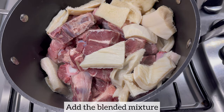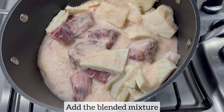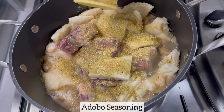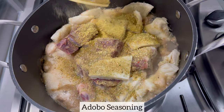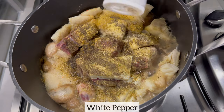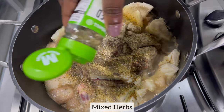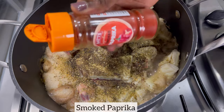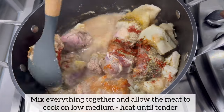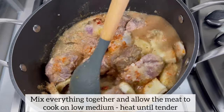I am now going to add the blended mixture to my meat. Next I'm going to add my seasonings — feel free to season the meat using your preferred seasonings of choice. Once I've added all my seasonings I'm just mixing everything together. Next I will cover and allow the meat to cook on low to medium heat until tender.